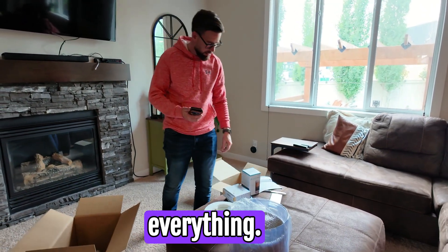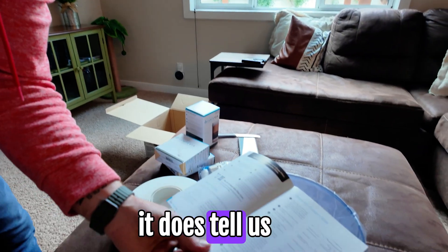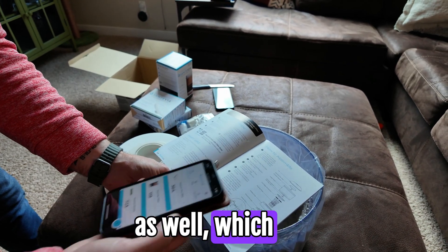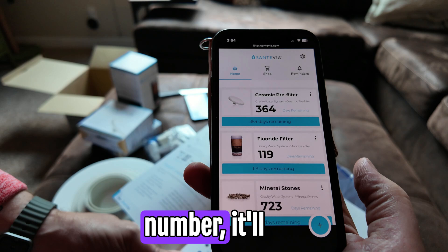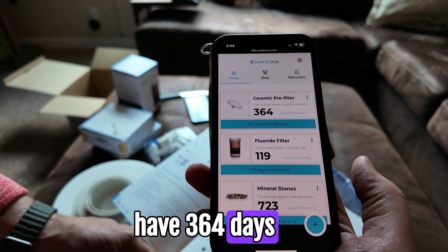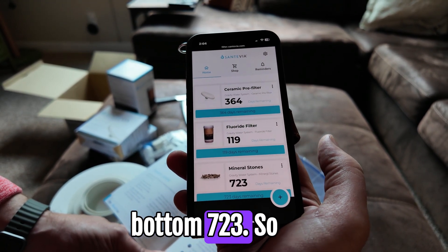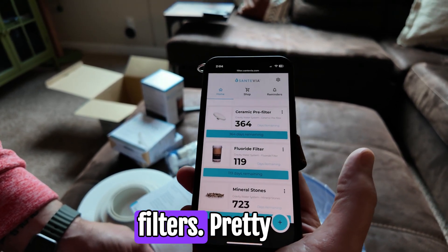Now the real work begins - assembling everything. Looking at the manual, it's relatively easy to read. It does tell us before assembly to download the Filter Ease app, which we've done. Once you punch in what you've purchased and the serial number, it gives you a countdown reminder. We have 364 days left on the ceramic pre-filter, 119 days on the fluoride filter, and 723 days on the mineral stones.